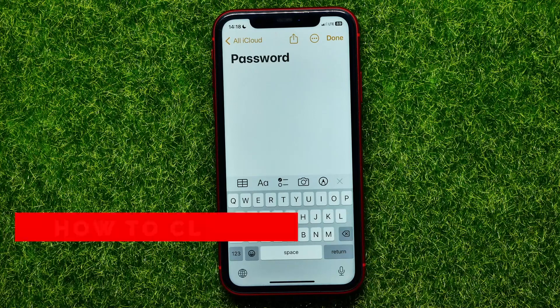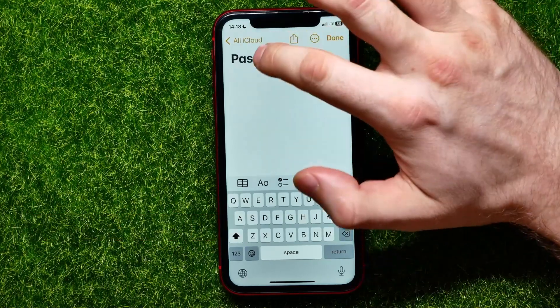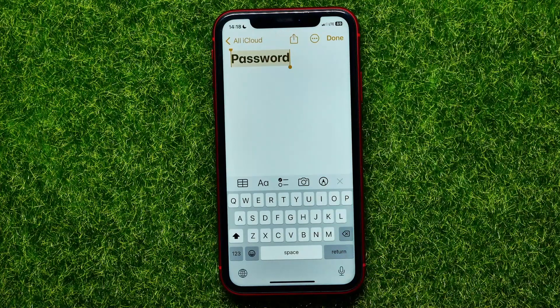Hello guys, welcome back. In this video I will show you how to clear your iPhone keyboard clipboard. If you have copied some important information — let's say your password — to your clipboard and you don't want that information to stay there in case someone gets access to your phone, you can easily clear your clipboard, and in this video I will show you the easiest way to do that.